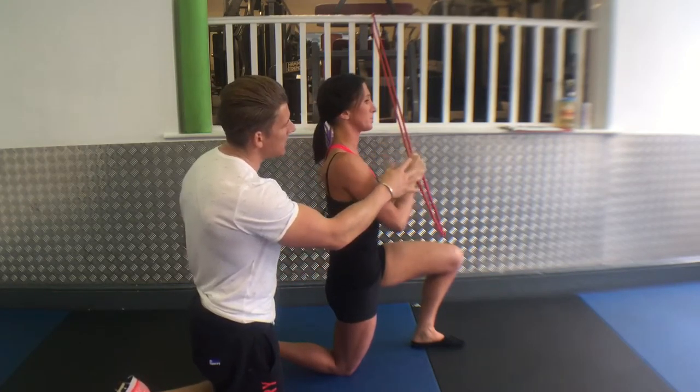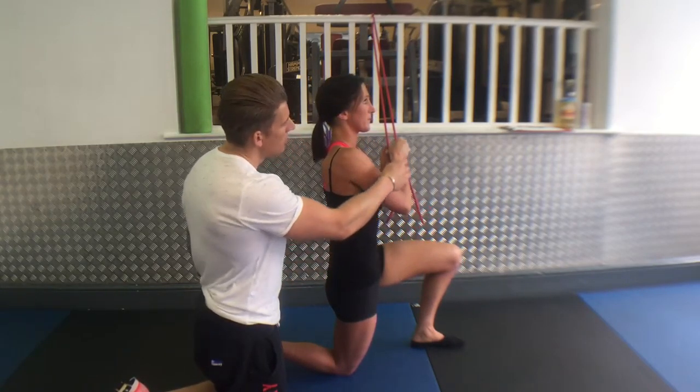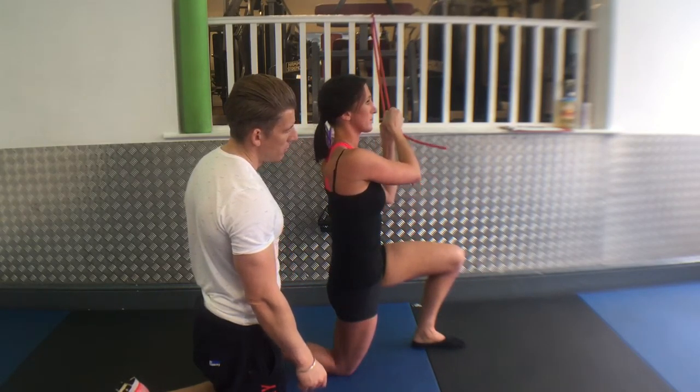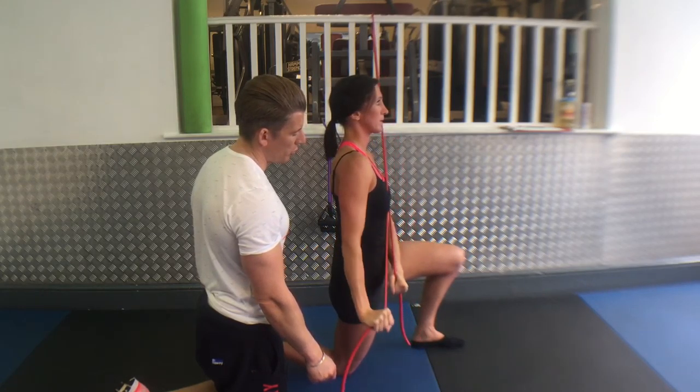Then bring the band into your chest and pull away from your chest — two moves: pull in and push away. Repeat: pull in and push away.